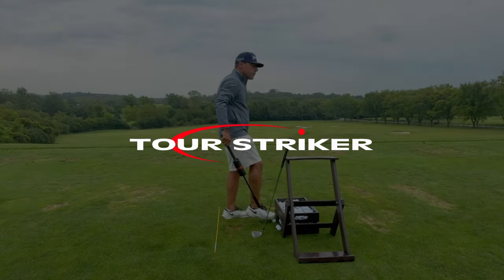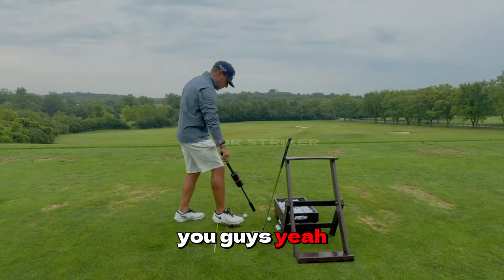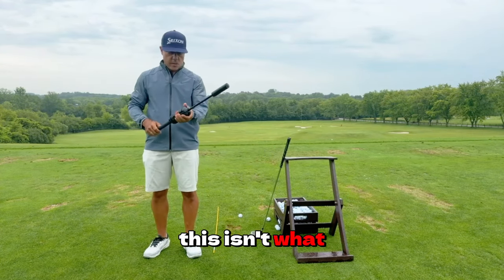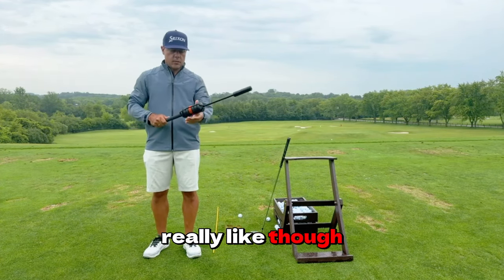Grab a seat. So guys, we have all kinds of gizmos. This isn't one I invented — it's one I really like, though, called the One Club.